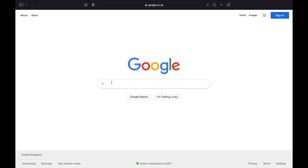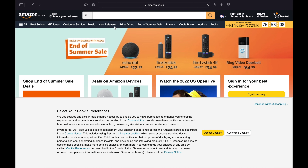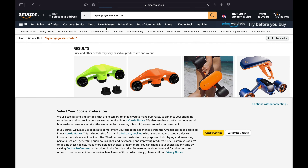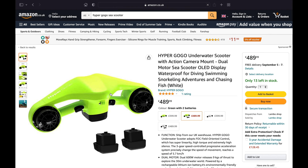For the benefit of customers that might be looking at this, I thought it's worth showing where you'd go about finding one. I've looked on Amazon — they're relatively easy to find. You just put in what you're looking for, which is HyperGoGo Manta or Sea Scooter, and you can see there are different colours: white, green, and orange. It's $489.99.